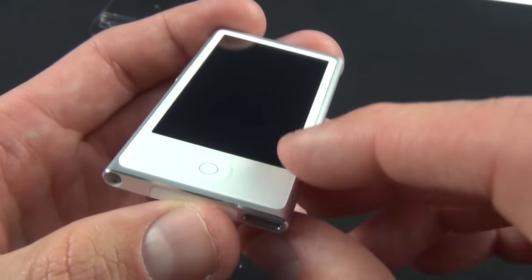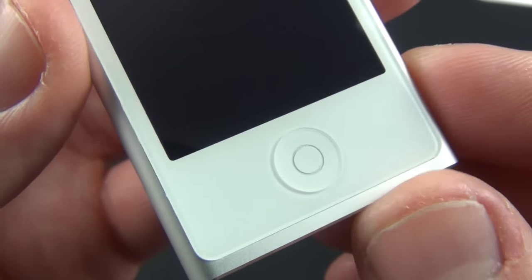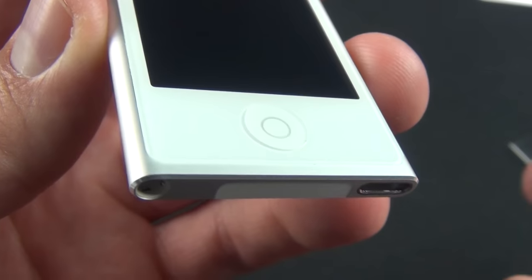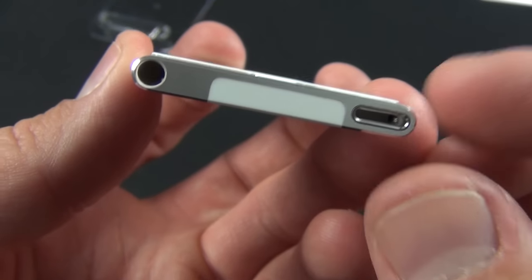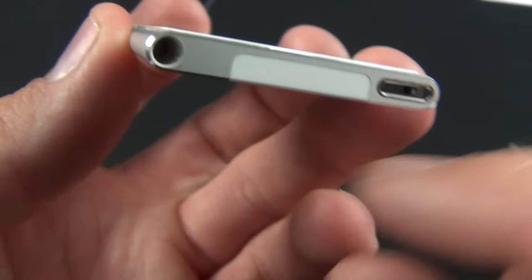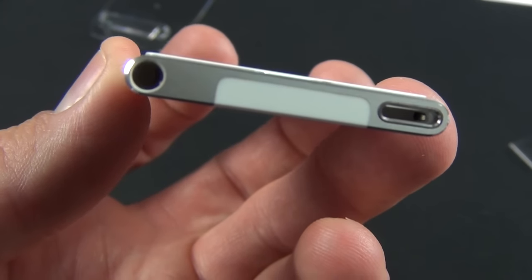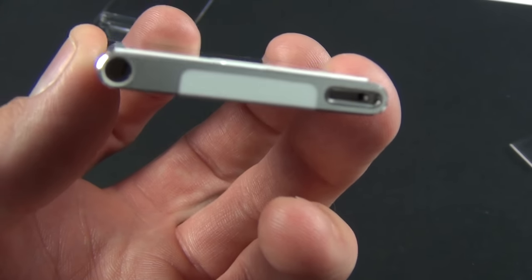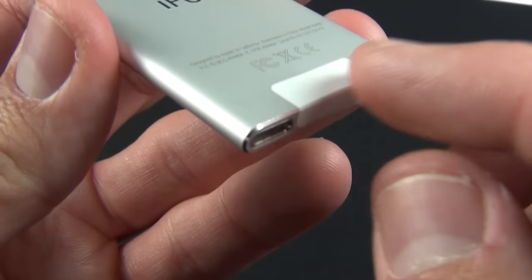Let's explore the device. Up front you can see we have a home button, which is new for the Nano. It resembles the iPhone and iPod touch but it's circular, to denote that this is not an iOS device. The icons on the screen also resemble those round shapes. On the bottom we have our headphone jack — the iPod Nano is basically as thin as it can get at that point — and we also have our Lightning connector.